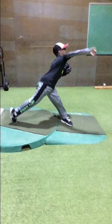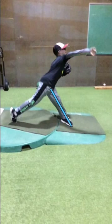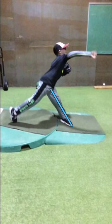In terms of how it affects his throw, he's throwing into that front leg with it stiff, which is going to reduce his velocity and accuracy a little bit.